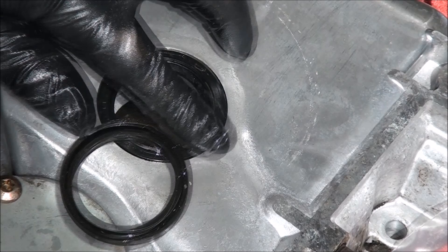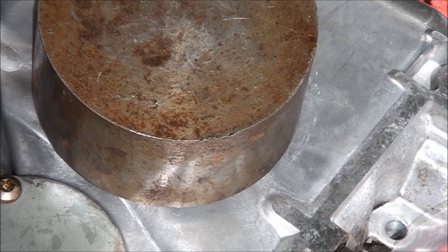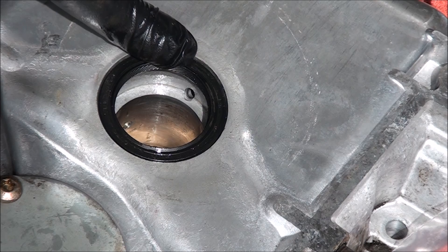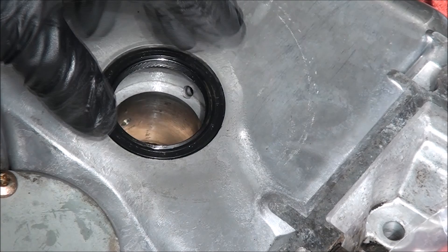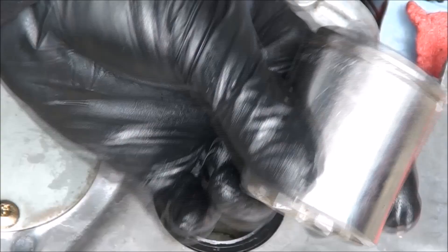I'm going to be real careful — I don't want to sink it in too far. By doing it this way I know that the seal is going in evenly for the most part. It looks like we're pretty good on one side but not so convinced the other side is down as far as it needs to be. So we just need to find ourselves something to tap it down in — I'll use my giant socket and tap it around until I'm satisfied that this seal is in evenly all the way around.